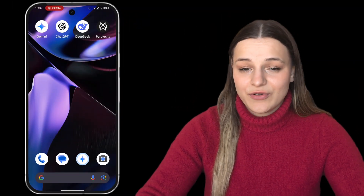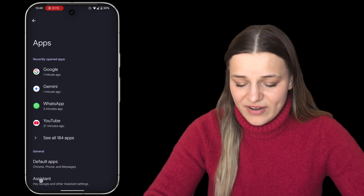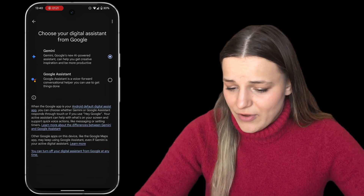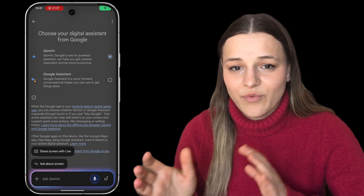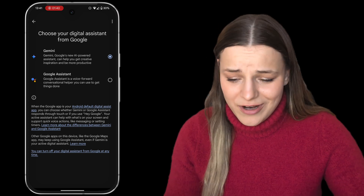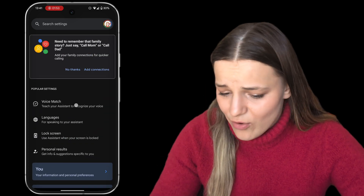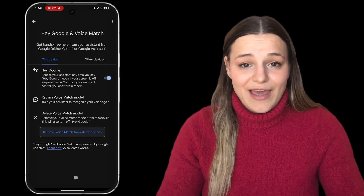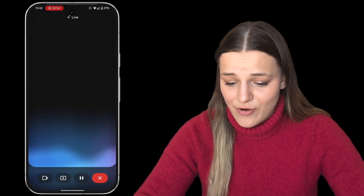But how do you actually make this work on your phone? All you need is to have the Gemini app installed. Then go to Settings, Apps, and click Assistant where it says 'Hey Google.' Scroll down to find the Digital Assistant setting and make sure you have Gemini chosen. You can activate the Assistant by pressing and holding the power button or by using your voice. If you don't have your voice match yet, go back to the Assistant settings, click Voice Match, and train it. Then just say 'Hey Google' and this window will pop up — tap Go Live and you'll see the camera and screen buttons right there.